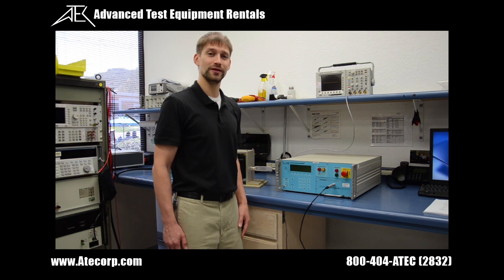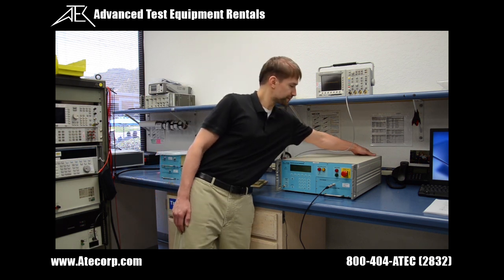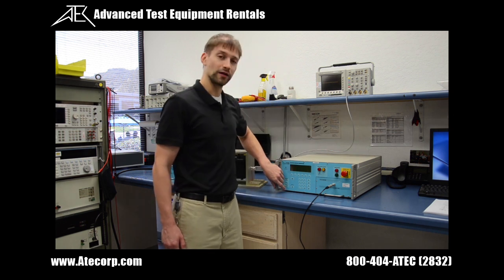To power up the unit, you need to turn on the mains power supply located on the back, along with the on standby button in the front.